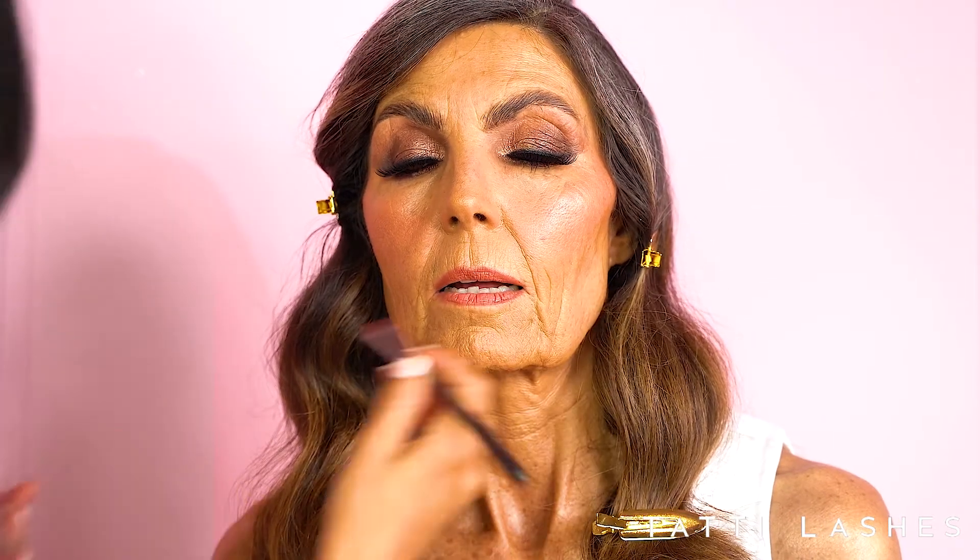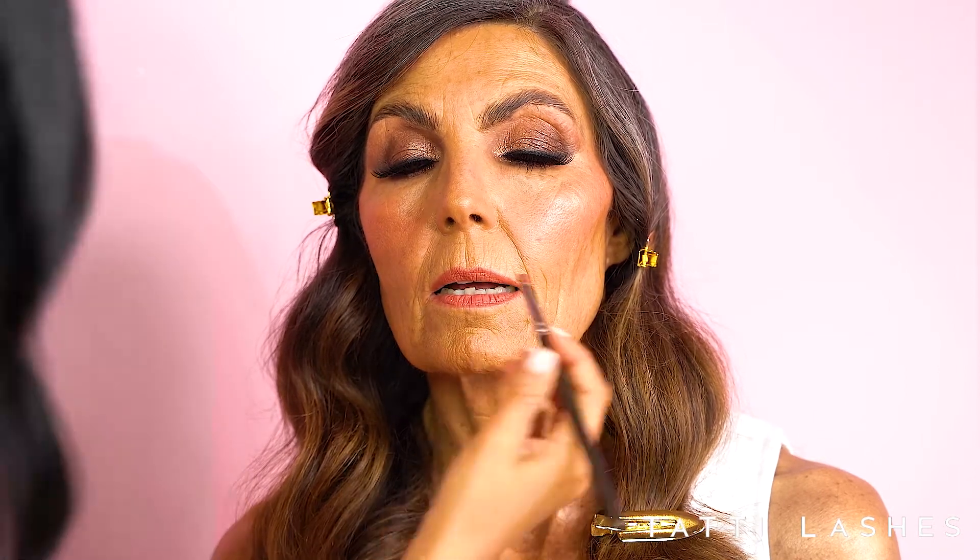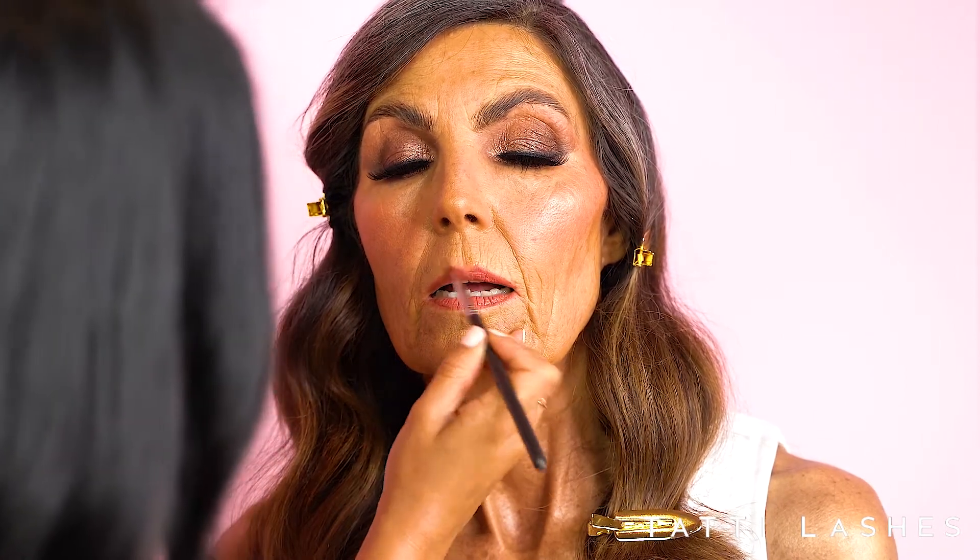I'm just going to pop on a lip liner first of all, just to create a nice bit of shape. Then I'm going to go in with a lipstick — it's nice and warm, just to complement the whole look.